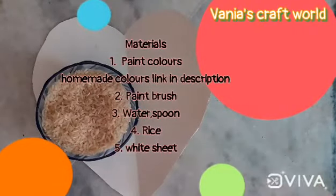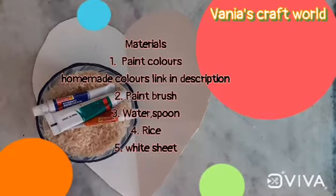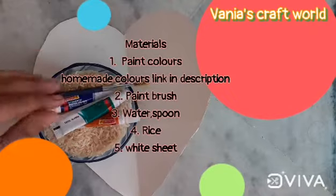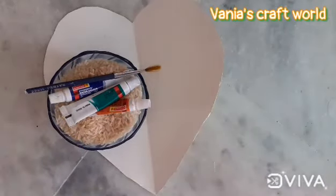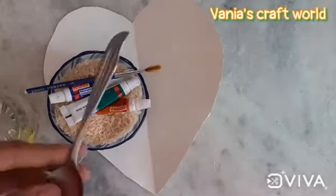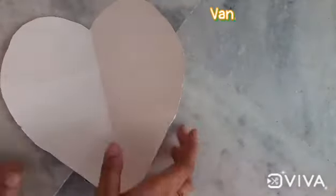The materials are paint colors — homemade colors, link is in the description so you can check out their paint — a brush, some water, a spoon, rice, a white sheet, and glue. I have cut a paper heart to get started.